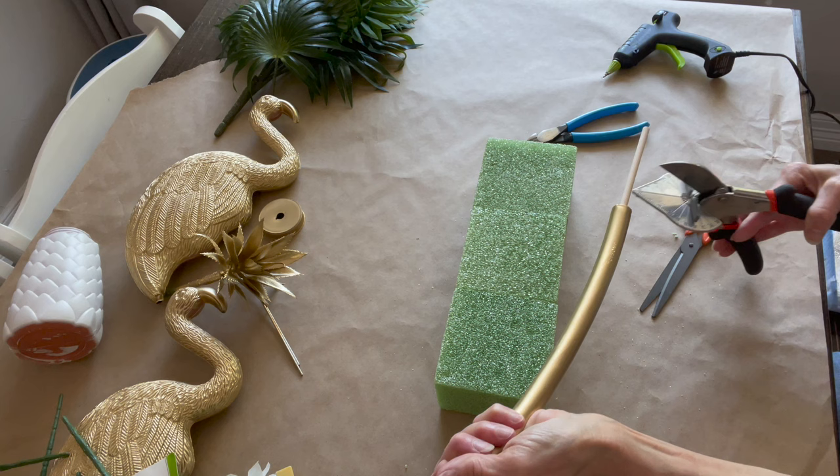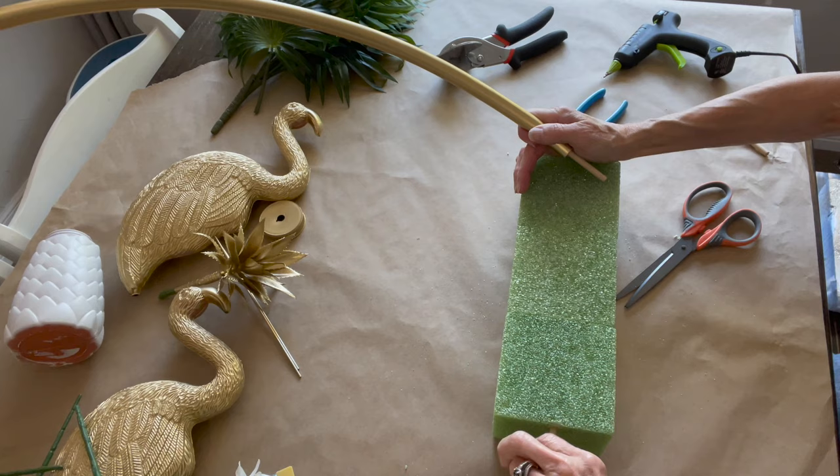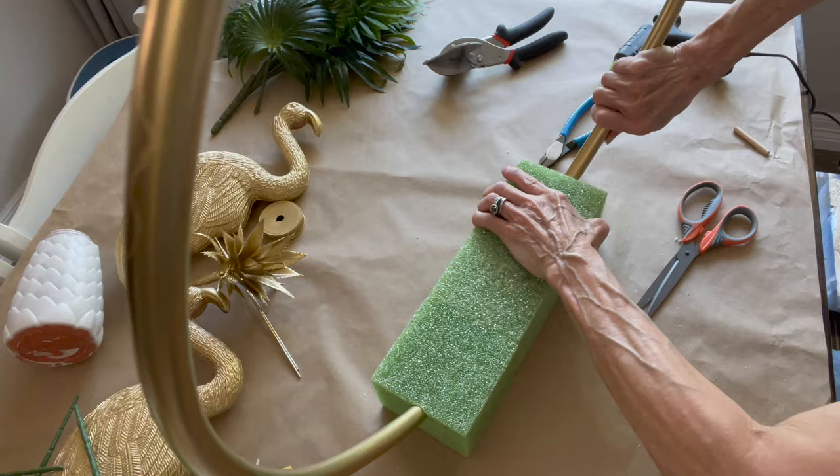You're going to cut off — you only need about an inch to go into each side. Just kind of push it in, and then you're going to push the hula hoop into here as well. Once you get both sides pushed in, go ahead and push the hula hoop into there. It'll probably go in about a half inch on each side, and this will make it stand up straight.